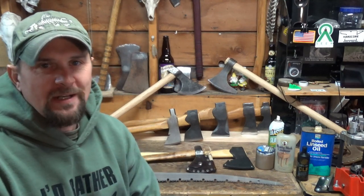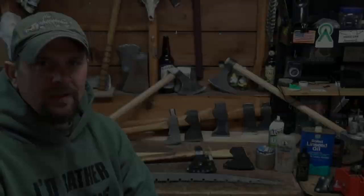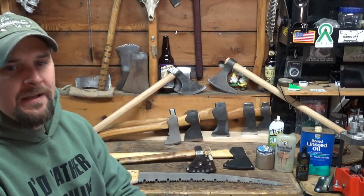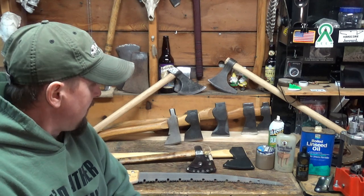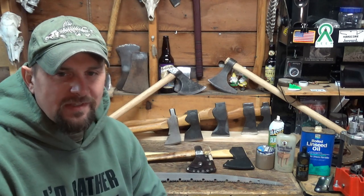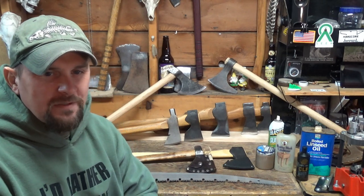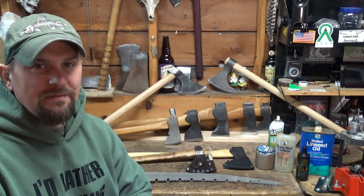I am not an expert. I'm going to get that out of the way right now. But over the years, I've had people ask me how I maintain my hawks and how I maintain my axes, saws, and things like that. I'm not an expert — this is what works for me. Take it for what it is, it's free advice.